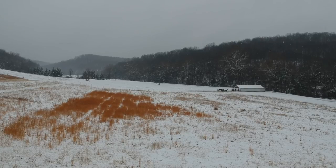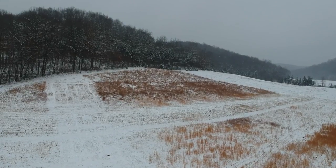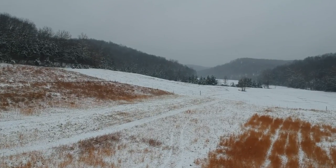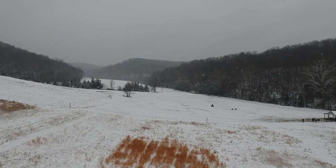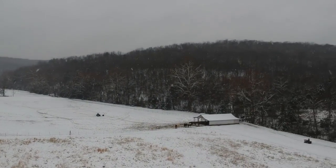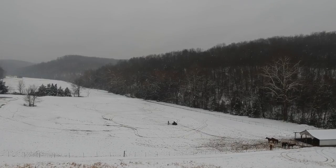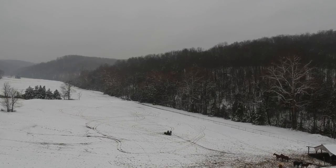Now this is about an hour later — you can see it's snowing pretty good. The kids are out in the field with the four-wheelers and sleds; those are the grandkids. The idea was for me to go down and try to get some footage of them. That's easier said than done on only my second flight, but I tried and got a little bit of decent footage.